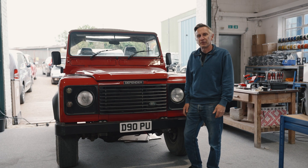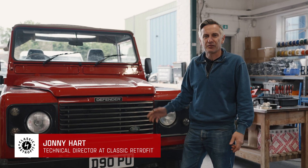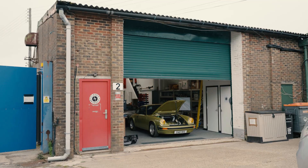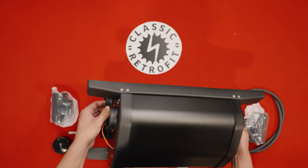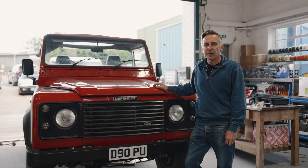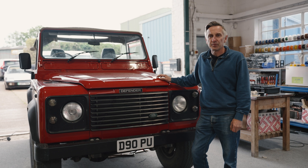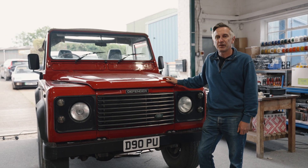You might have seen a little video we put out a while back showing a Defender system on the bench. Well, this is our Defender. We've had this two weeks. Obviously we're known for the Porsche 911 systems and we also have some other systems in design for Alfa Romeo. We also do lots of client work for bigger companies, but this is an in-house development.